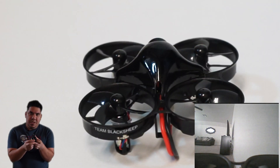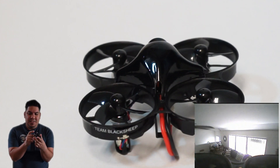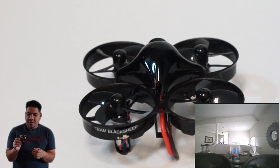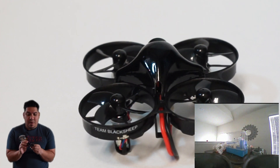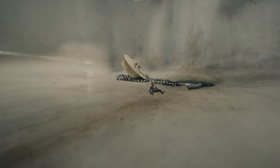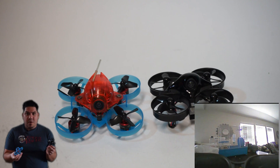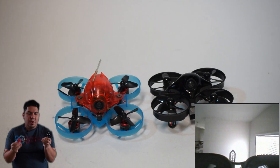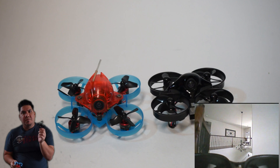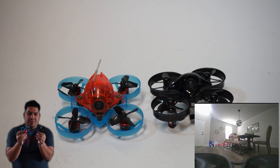It has this cool little Team Black Sheep antenna — the sticker-style one — which gives you pretty good, clear reception. But what's notable about this craft is the size. It is called 'nano' because it has a smaller size than a standard whoop.